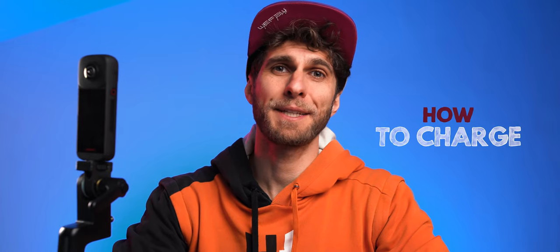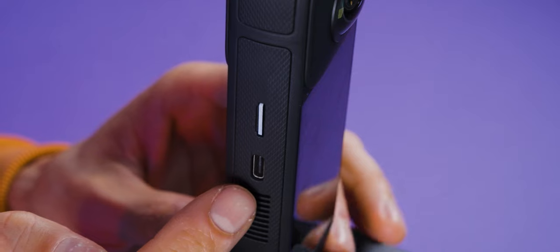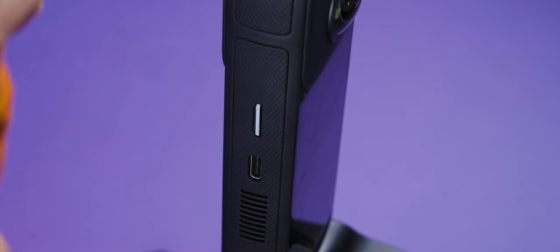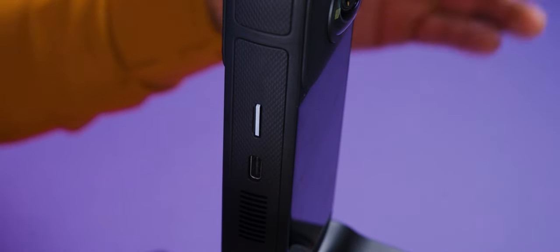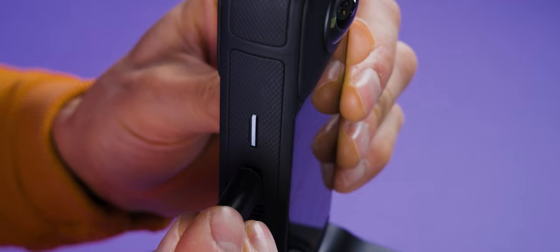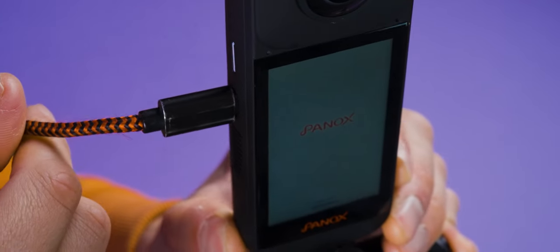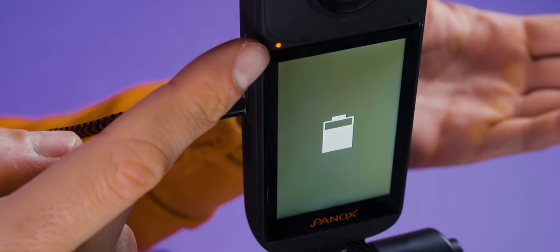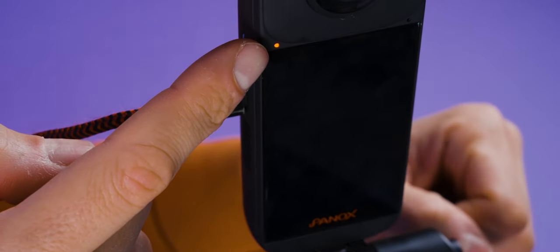Let's get started with the Panox V2, beginning with how to charge it. On one side of the camera there is a USB-C port. You can connect a USB-C cable plugged into an electrical socket or power bank to this port. You'll notice a red light on top of your display, meaning the battery is charging. When the light turns green, your battery is fully charged.